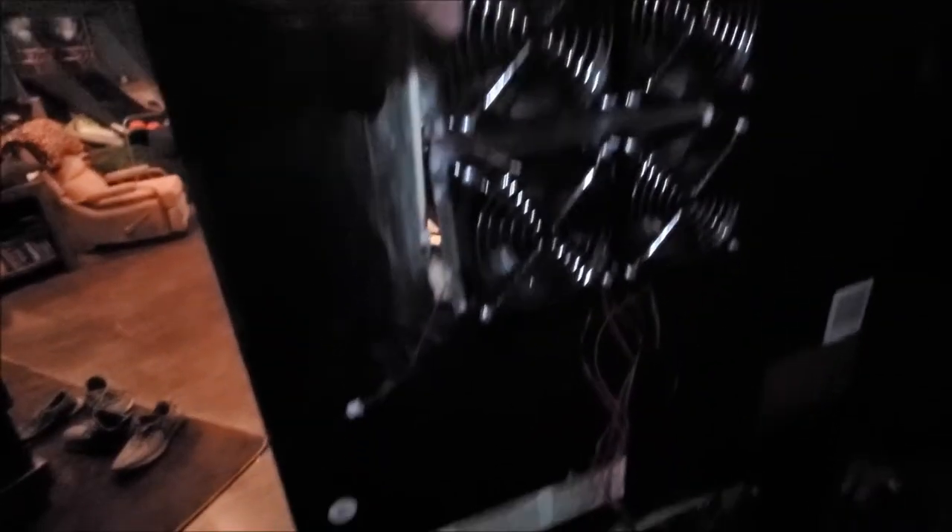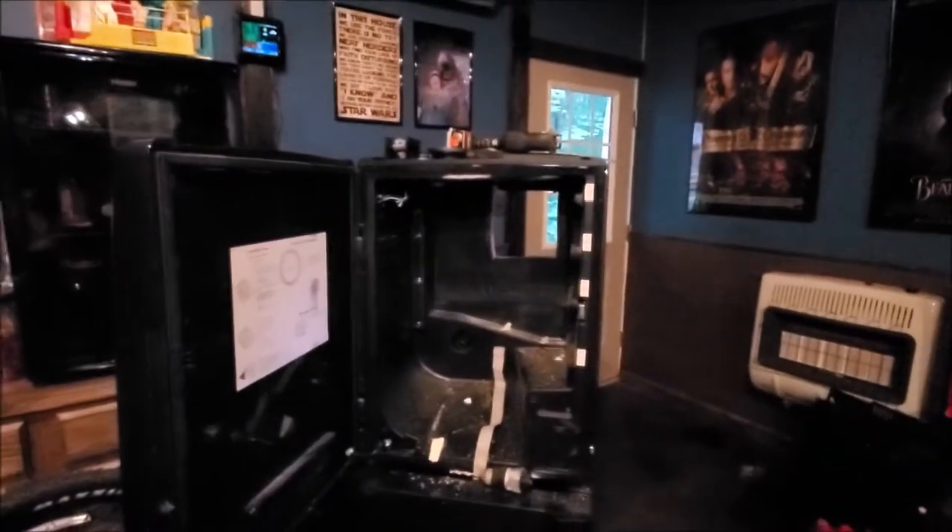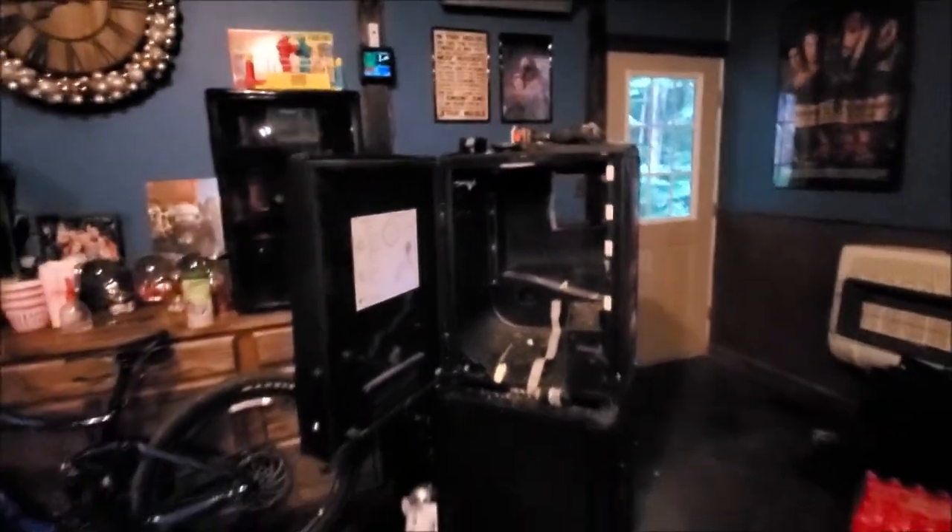I'm probably going to take that compressor out in the bottom and run all the electrical wire down into there — that's where I'm going to have the power control unit. But for now, at least that hole is cut and I know we've got enough clearance in there. First part's done.